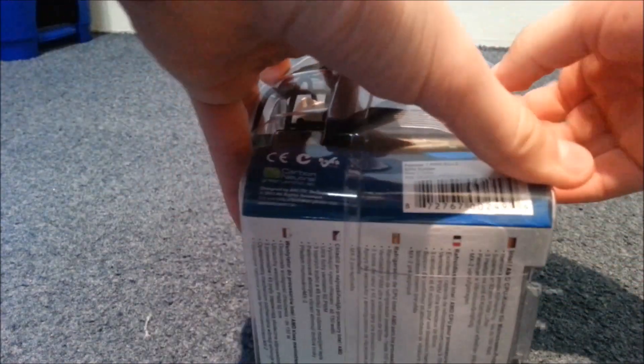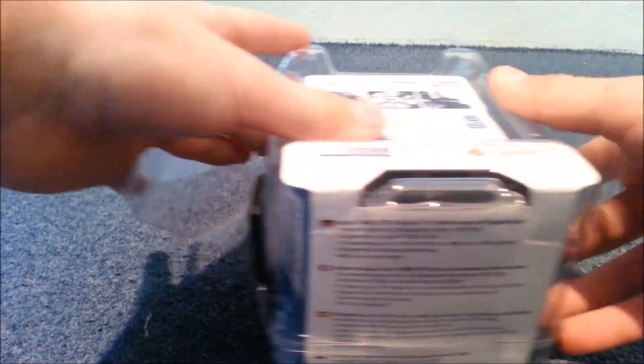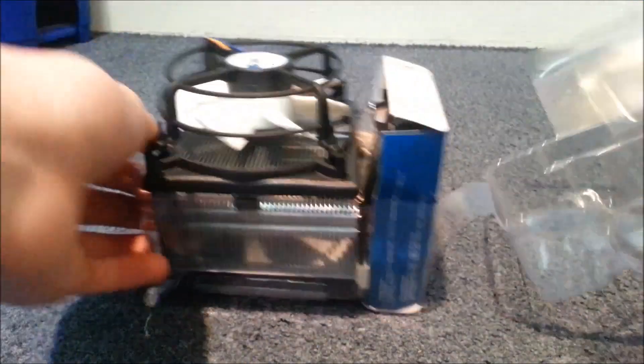So let's take a look at what's in the box. I'm using my camera tripod for my phone, so now I don't have to hold it with one of my hands — I have two hands free for unboxing.